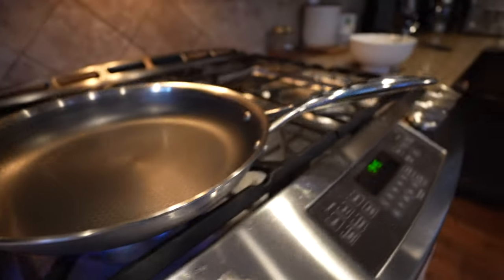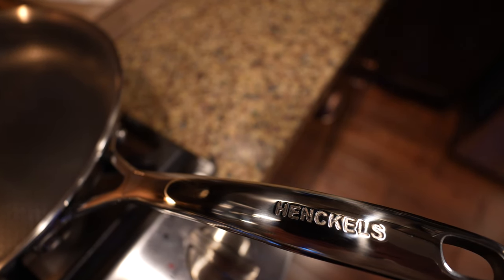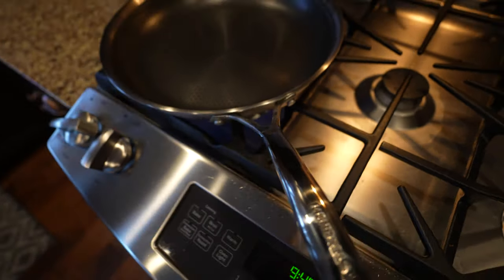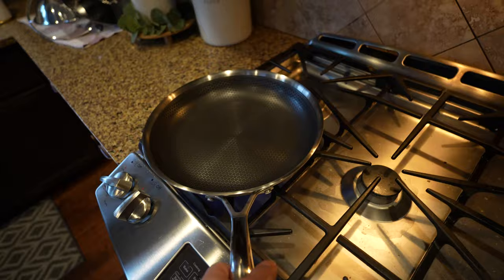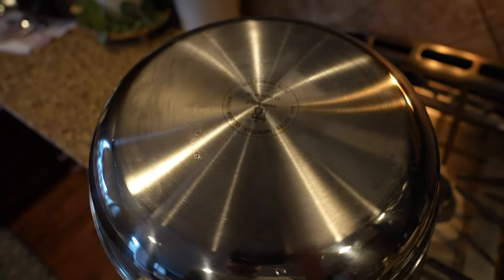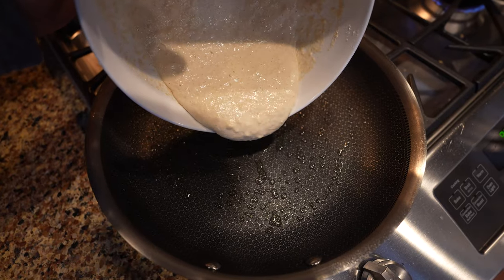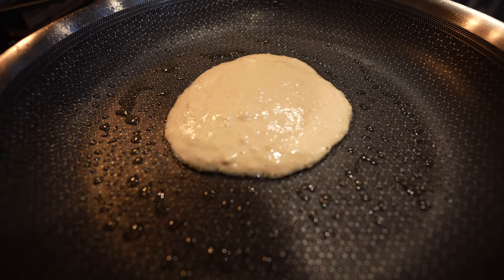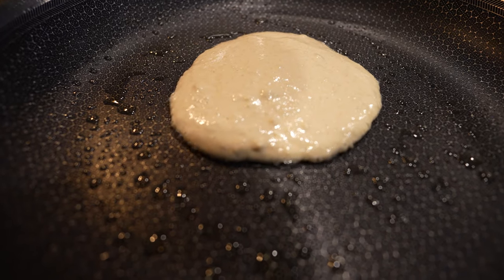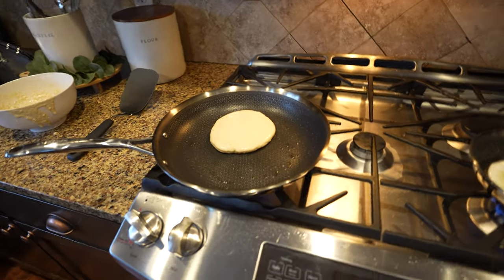The handle stem itself has a little V design. That's to keep the heat from transferring to the handle and keep it cool. The bottom is a full stainless steel. I think I'll cook breakfast, lunch, and dinner over the course of about a week so I can give you guys various examples of how these work.